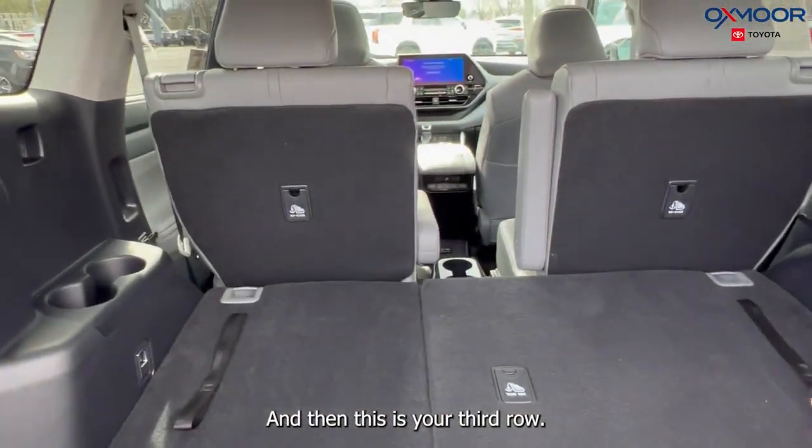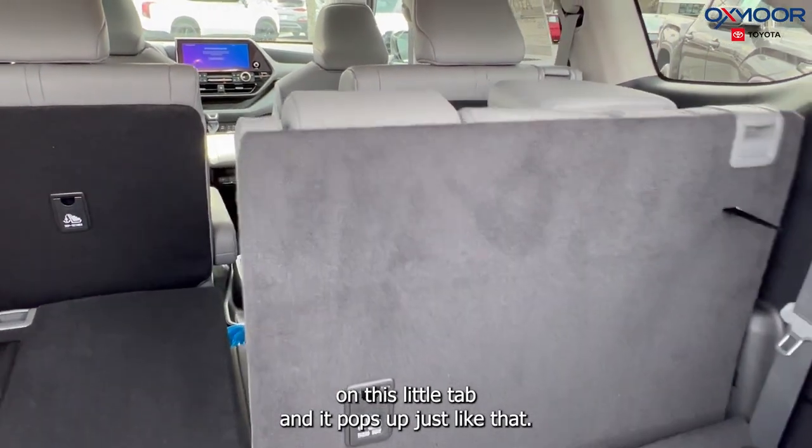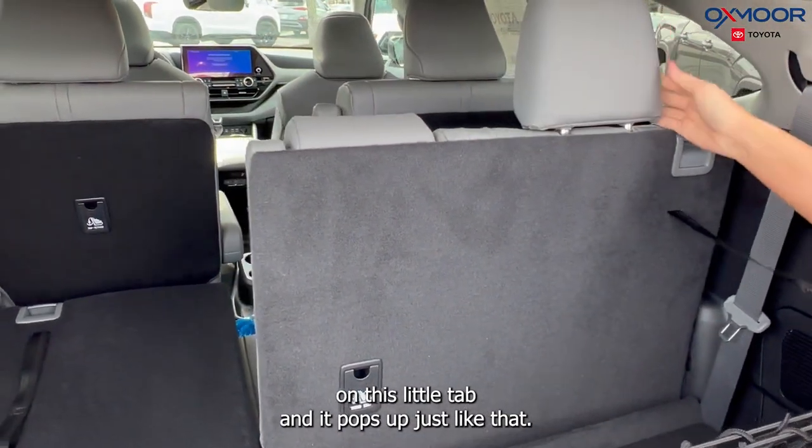This is your third row — if you want to bring up the seating, all you do is pull on this little tab and it pops up just like that.